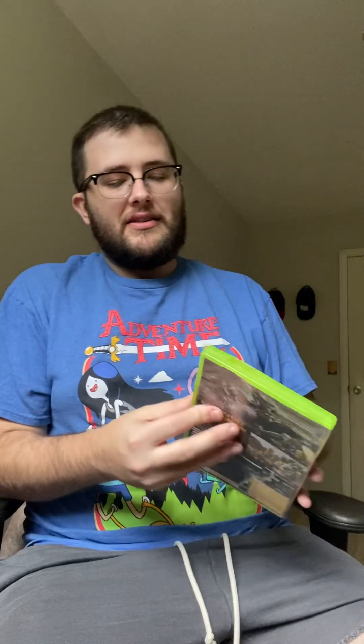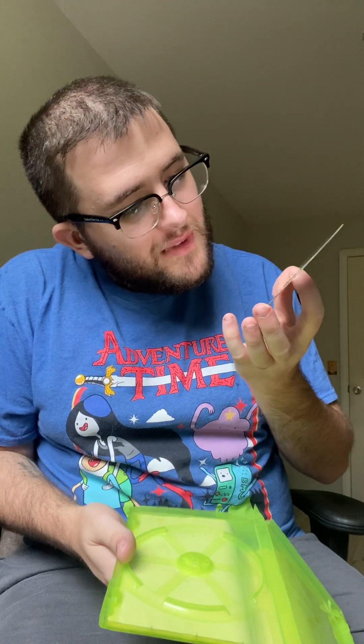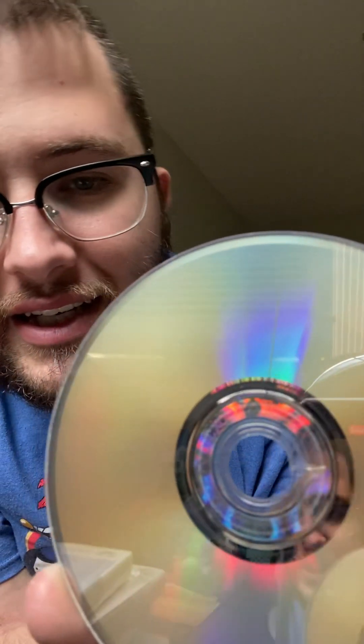This next one might be something. I can't remember which one's the expensive one, but we got Transformers: Fall of Cybertron. To my knowledge, this may be one of those games that's a little bit up there in value — hopefully to make up for the rest of this box. Of course, just a little bit of cracking on the part of the ring there. It still shouldn't interfere with it playing, so I think that's fine.